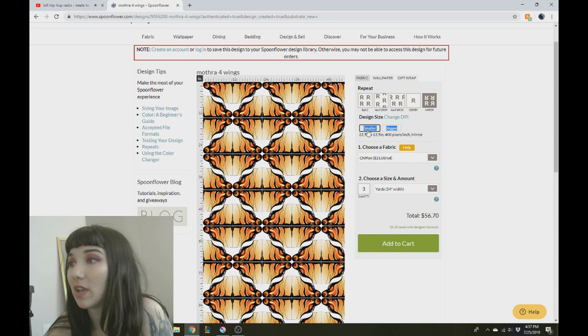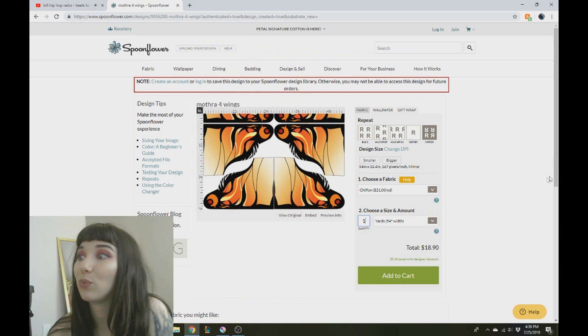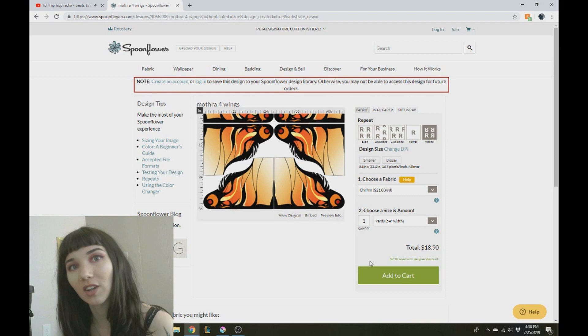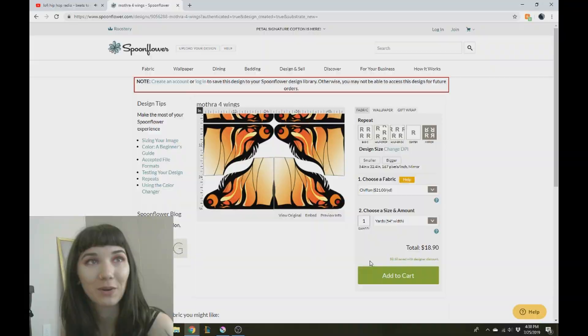Spoonflower does a wonderful thing where they give you a designer discount. If you're uploading your own design and buying your own fabrics, they'll give you a small discount off any quantity you buy — I want to say the discount is about 15%, though I don't remember exactly. But it's really neat that they do that. I hope this video was helpful in your creative endeavors and I hope you enjoyed it. If you did, please like, subscribe, follow — whatever you want to do. I'll see you guys next week, or maybe I'll see you at a convention like Colossal Con East where I'll be wearing the costume I'm making using this custom fabric.